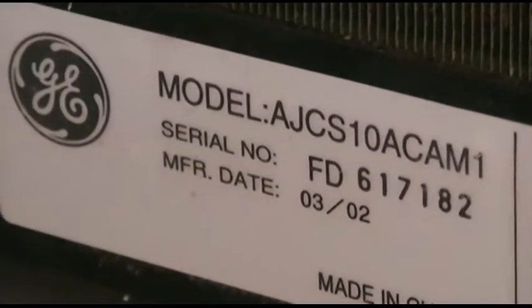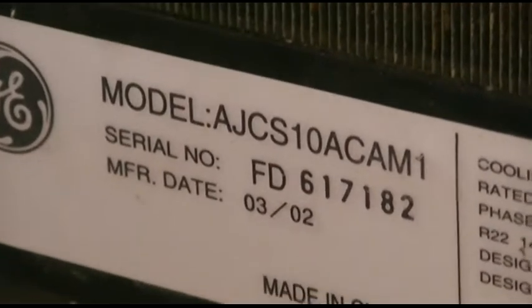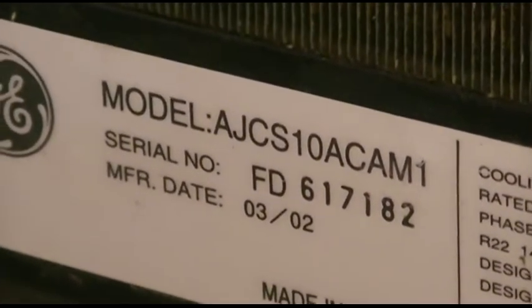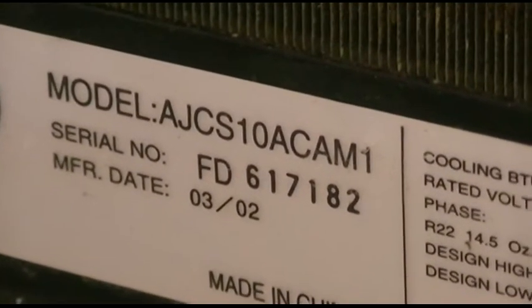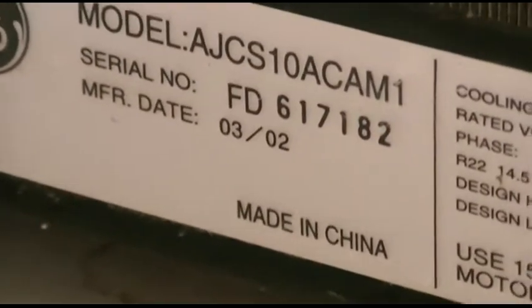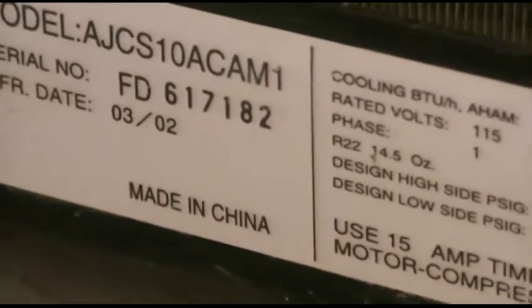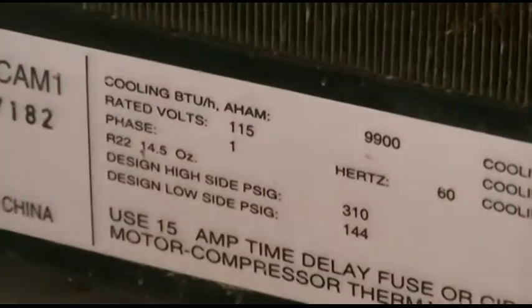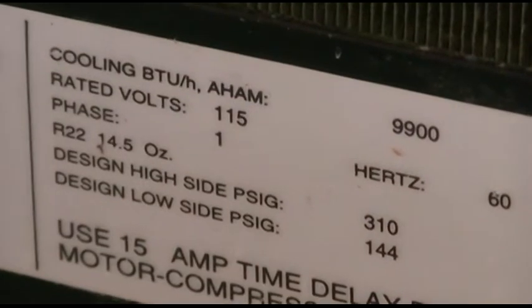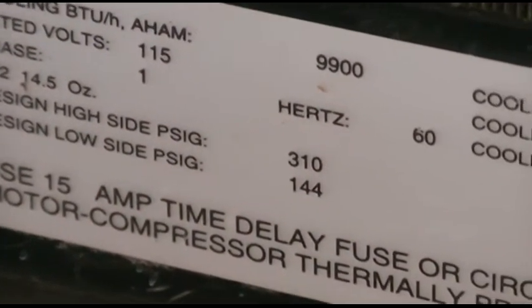Here it is folks, the GE air conditioner model AJCS10ACAM1. It was manufactured in 2002, so at the time of this recording it is now 14 years old. Here are the specs on it: it's 9900 BTU, 115 volts, and you can read the rest here.